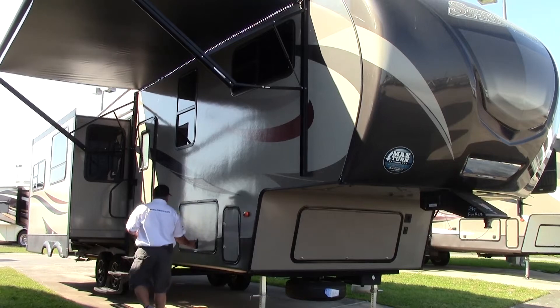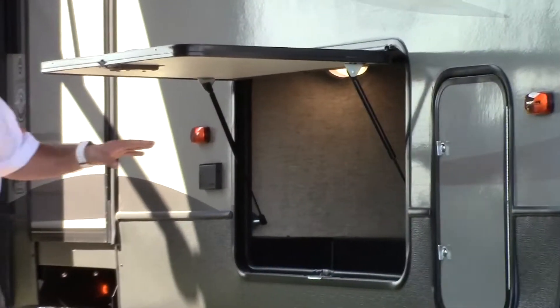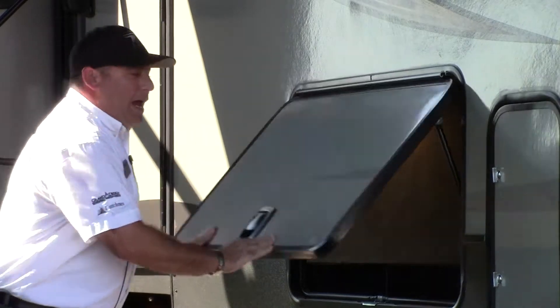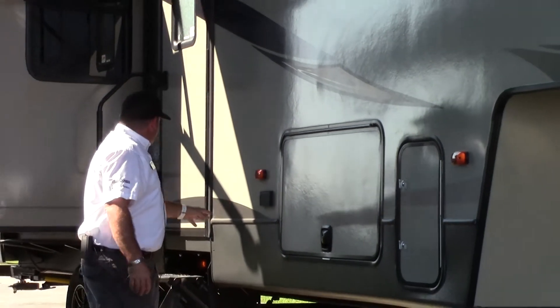Big pass-through storage areas — these are on gas struts, so they make it nice and easy to get into. They have a camping made easy package, so there is a picnic table and a dedicated spot up here. That's pretty great to be able to access when you have all your cargo in there. There's also power on this side of the coach.